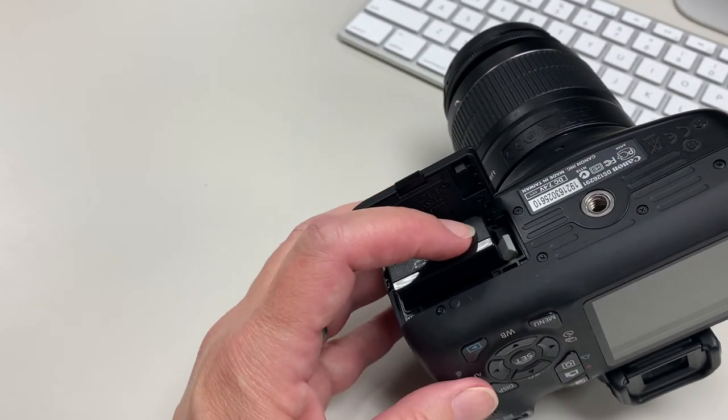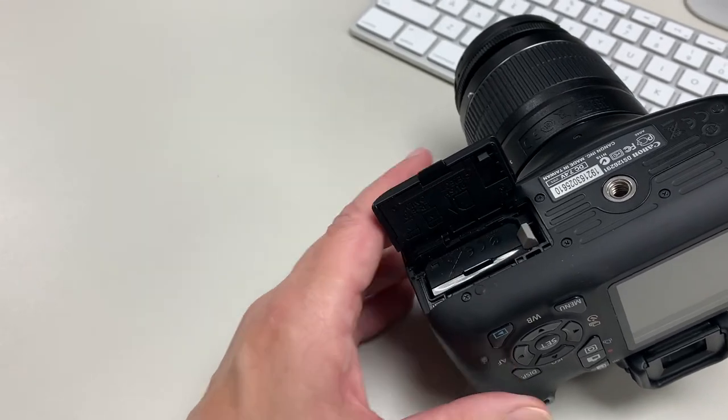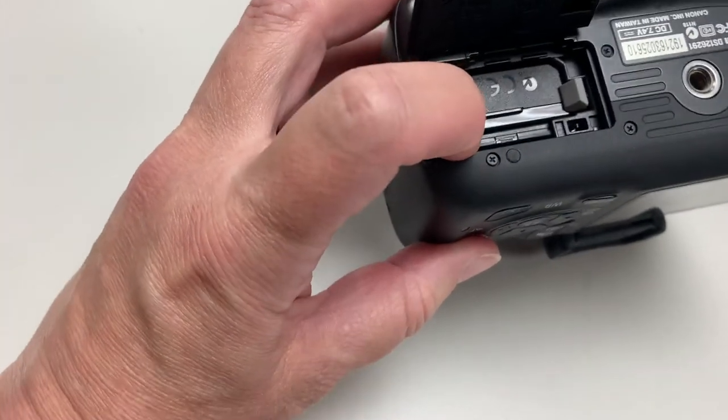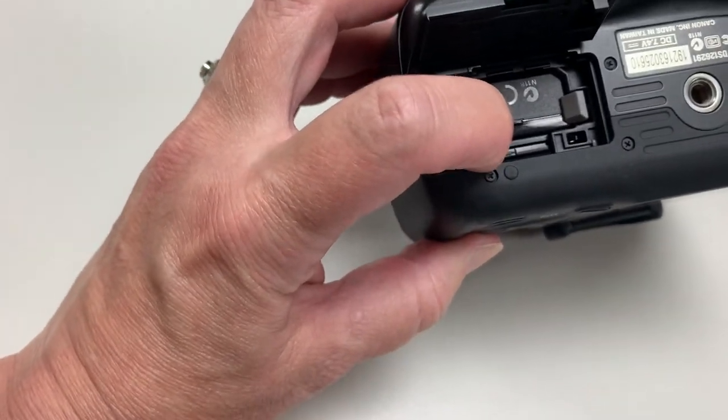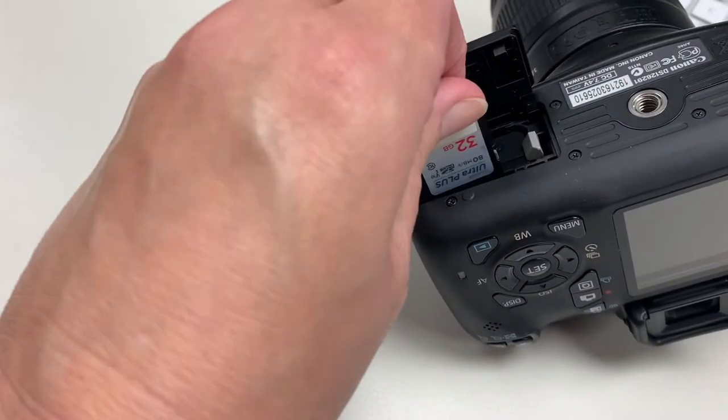If you have an XTI or a T3, I might have a charger. But if you have anything else — Nikon, Pentax, Sony — I certainly do not, because we only have Canons. Pop the battery back in. With this camera, the SD card — the compact SD card — is in the same battery compartment location. Press and pop, and out it comes.